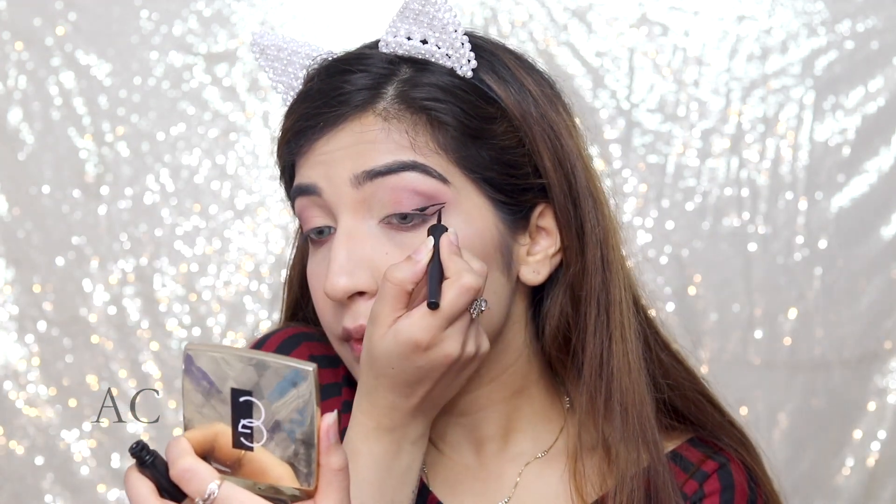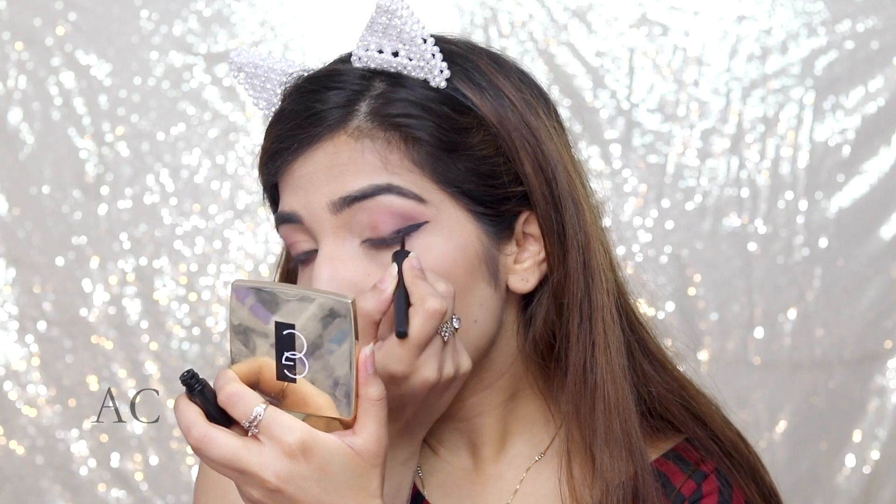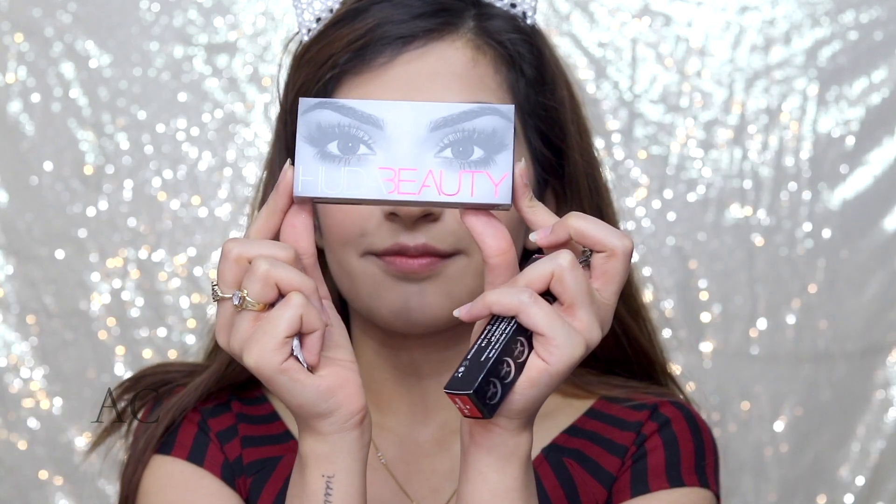Now, I'm picking up the Zoeva eyeliner and I'm making a sharp, fierce wing. I just really wanted a nice wing for this look. Next, I'm going in with my Wow Cosmetics Mascara — you can use any mascara, I love the L'Oreal one — and then I'm going in with lashes, but you'll have to wait for the glue to dry. So then I'm applying my lip liner, which is the Mary Jo K lip liner that came with the lip kit from Kylie.